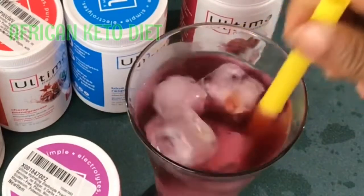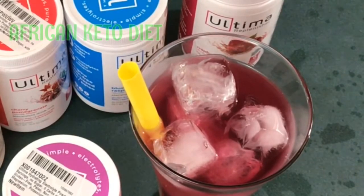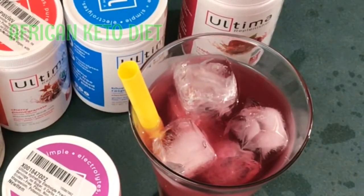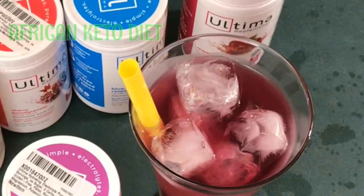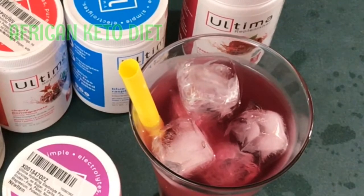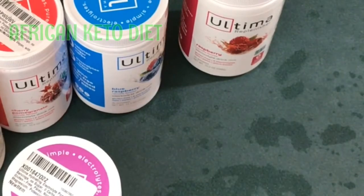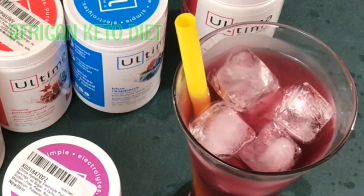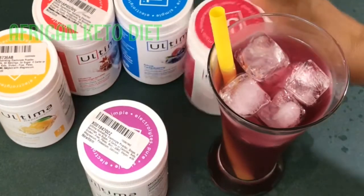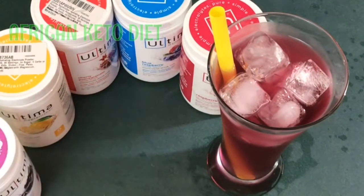My drink is ready. The way this works is you can infuse it — maybe drop in a slice of lemon, lime, or cucumber — and it's good to go. This thing is delicious. I haven't tried the grape yet, but this is good, it is really good!